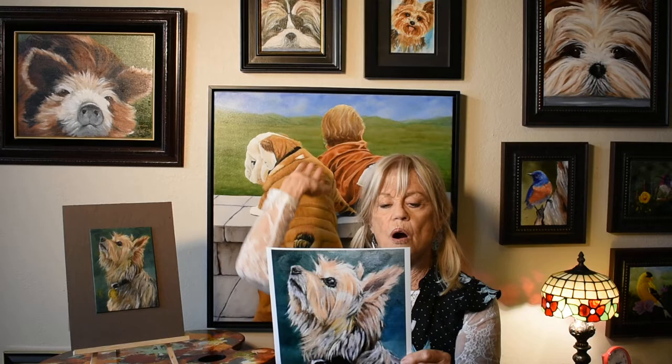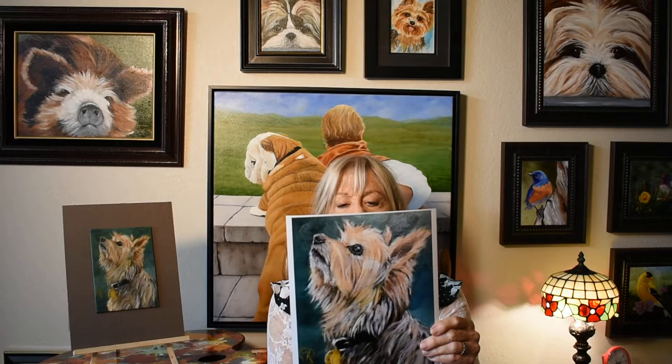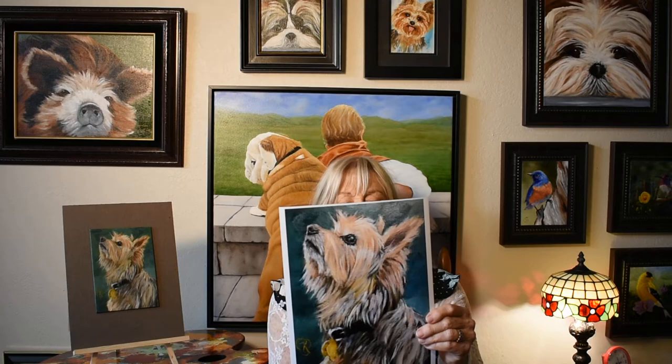Behind me, sitting in my Anaheim Hills studio, are some of the animals I have painted. On the other wall opposite me is an array of wild animals. All paintings are interspersed on the walls with landscapes, seascapes, and some still lifes also.